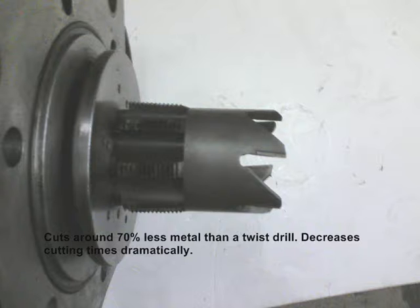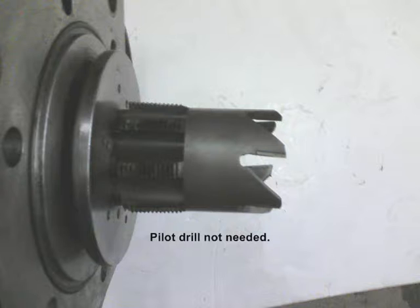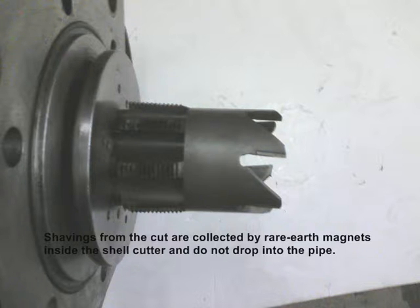so it cuts around 70% less metal than a twist drill. This decreases cutting times dramatically. A pilot drill is not needed, since the equipment is designed to ensure automatic alignment. Shavings from the cut are collected by rare earth magnets inside the shell cutter,